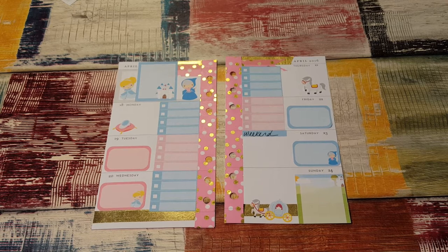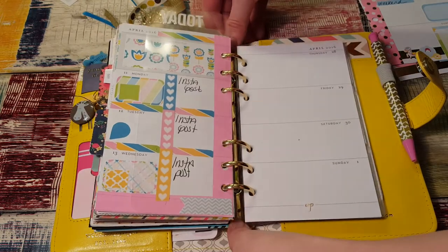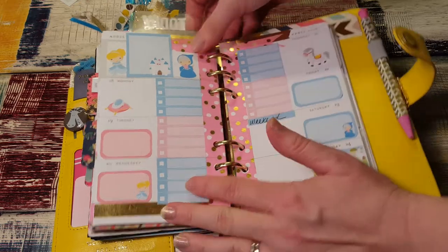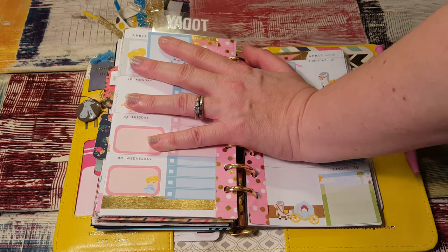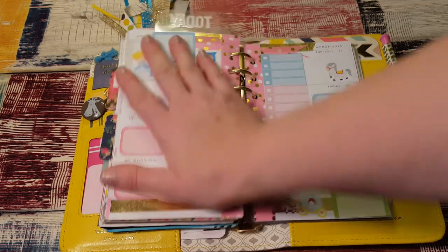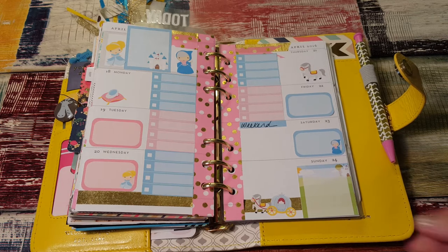I'm gonna put it back in my planner. I really like this — I like it with the gold accents. Let's put it back in here and see how it looks. My Webster's Pages Color Crush is a little bit full; I need to do some cleaning out. But I just added black paper because I like how it looks. Look how cute this is — I love it. I wasn't sure when I started it how I'd feel about it, but I really, really like it.